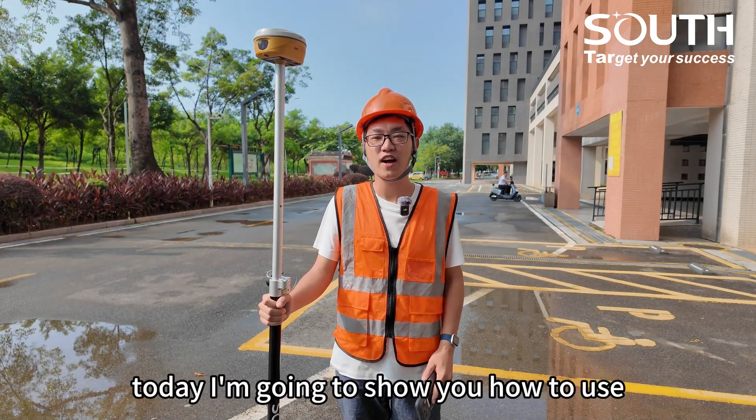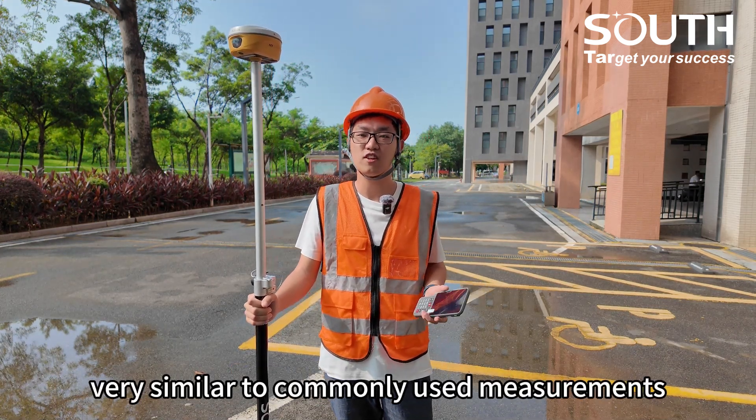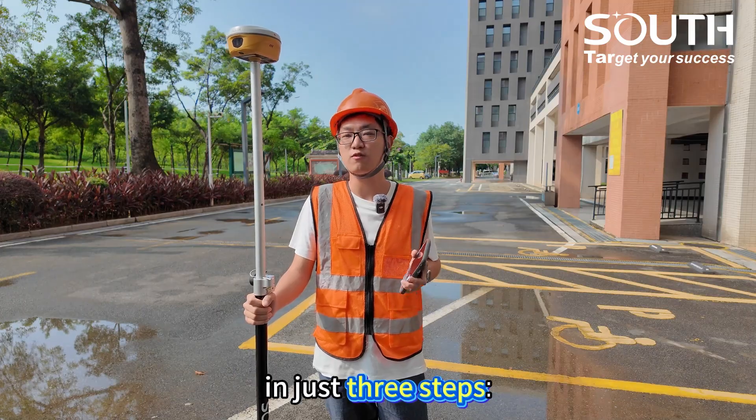Hello everyone, today I'm going to show you how to use laser measurements. Laser measurement is very similar to commonly used measurements in just three steps.